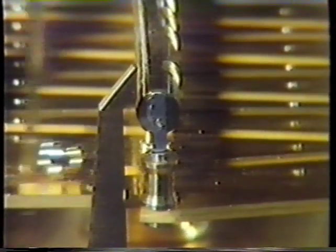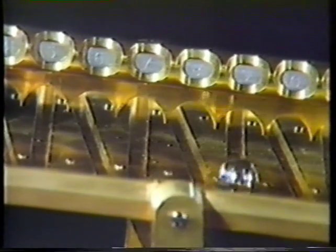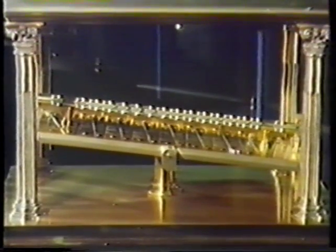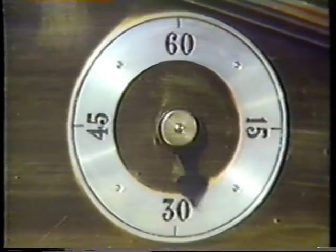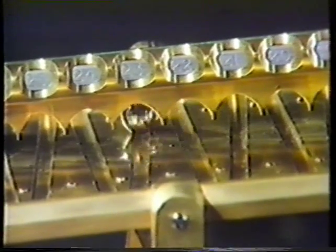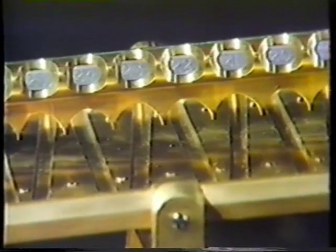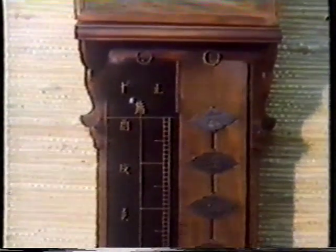This is what's called a Congreve clock — the ball takes exactly 15 seconds to go from one end of the tray to the other. Tim likes it being a bit of a puzzle to read the time on clocks; it makes you look at them more closely. These Japanese clocks have a vertical scale, very useful because they used to vary the length of their hours — they divided daylight into 12 equal parts, so the hours in winter were shorter than in summer.